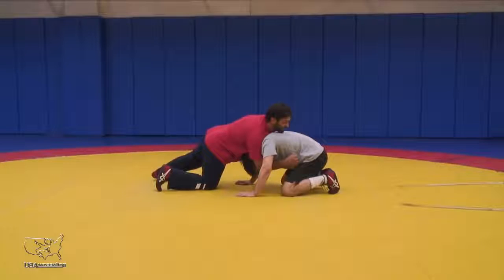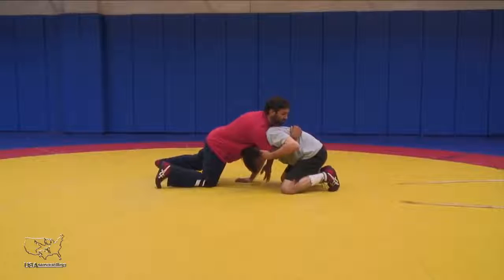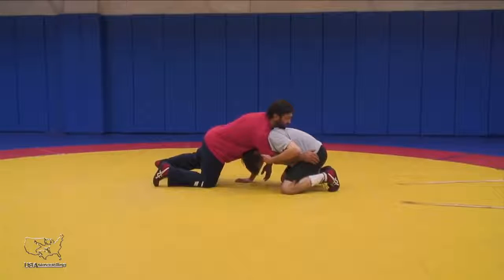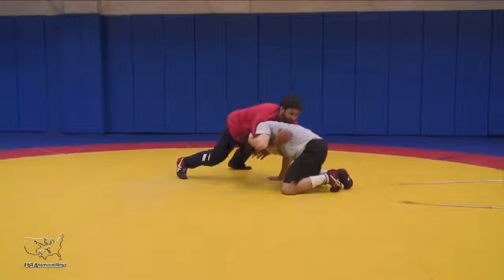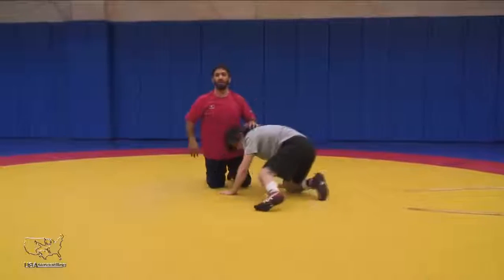Now, when I get in deep and he's really got an arm here, I've got to work. From here, what I want to do is relax my arm and move my feet. While I keep pressure on him, I'm going to move my feet and pull and try to limp arm.